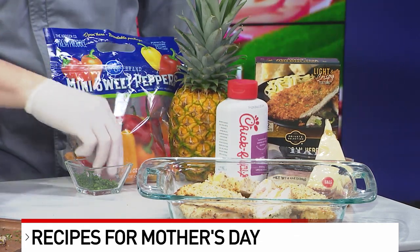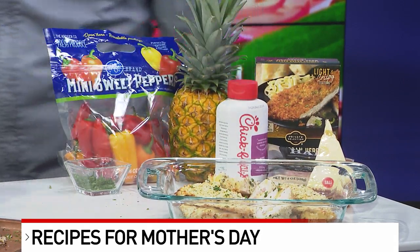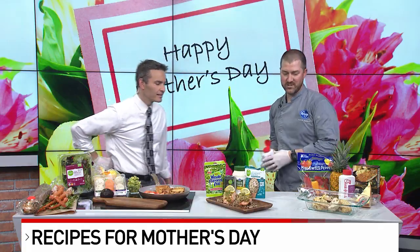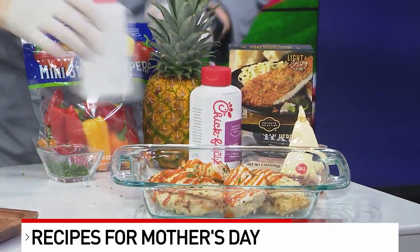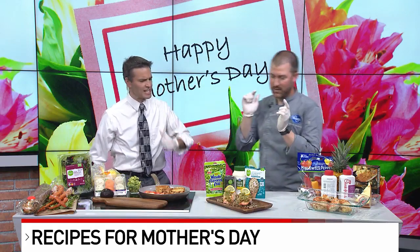That's already seasoned for you. You can roll it in a pan or a tray if you want. We're going to do some parsley for garnish, but the kicker here — we sell Chick-fil-A Polynesian sauce, and this is going to go with that pineapple. You're just going to take it when it's done and give it a little drizzle. That looks really, really good. That's doable — I can do that!